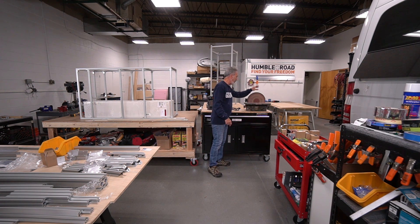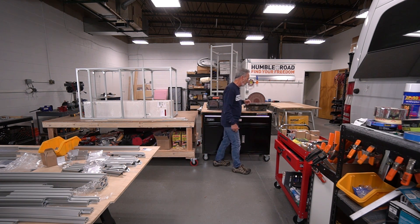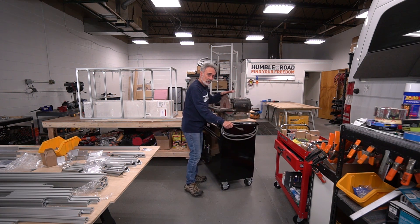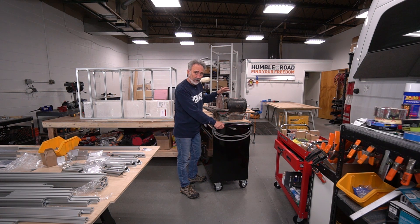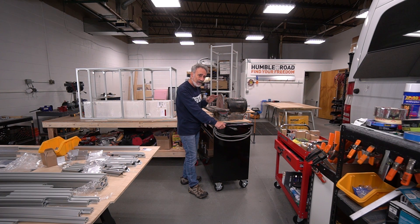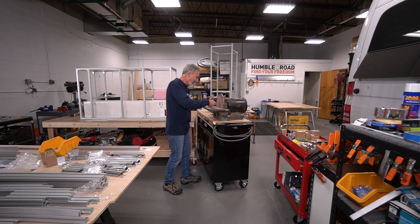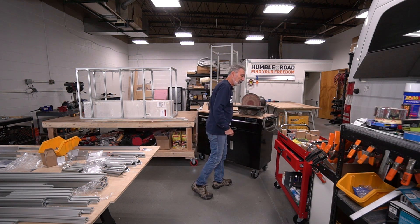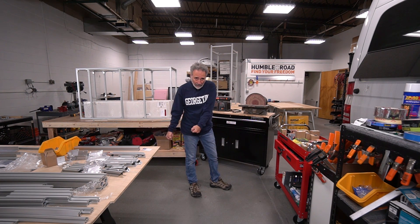This is a table disc sander that Alex brought down — he got it from an old woodworker going out of business. This motor has got to be close to 100 pounds. It's an old Delta motor from the 60s I believe. But when this thing gets up and running it's quiet, it's balanced, and we can do some beautiful shaping on it.